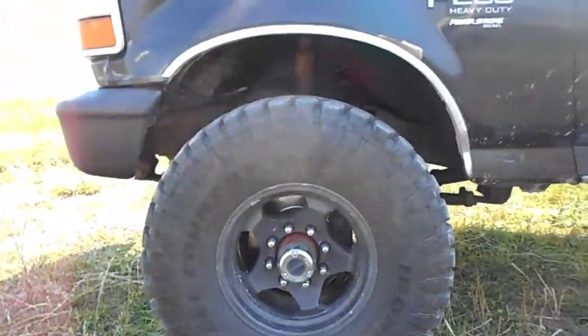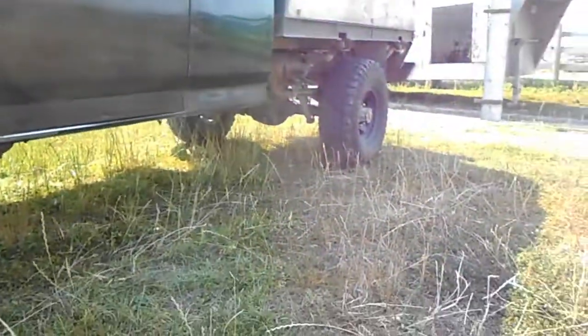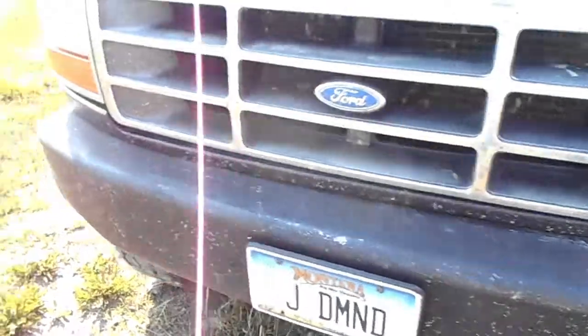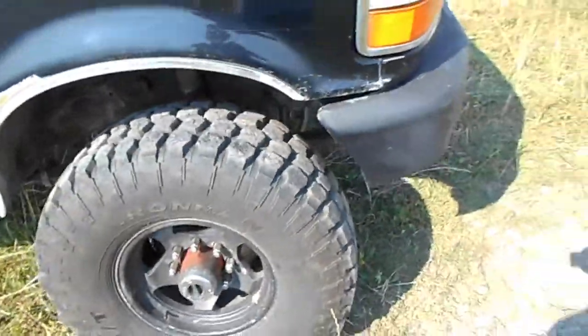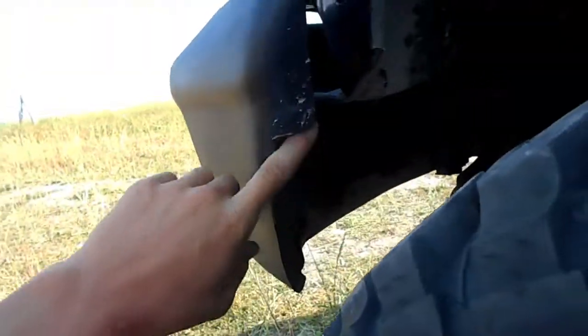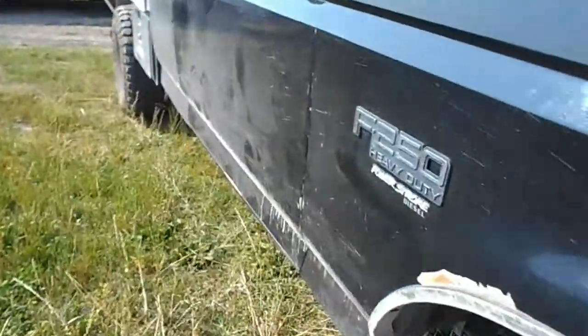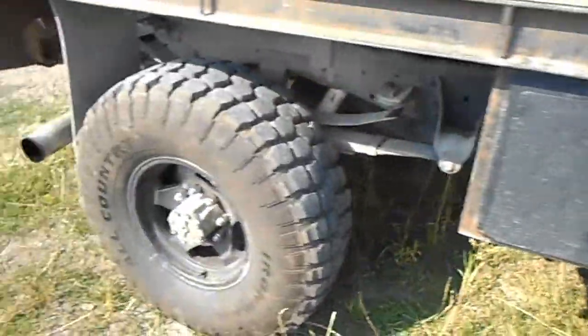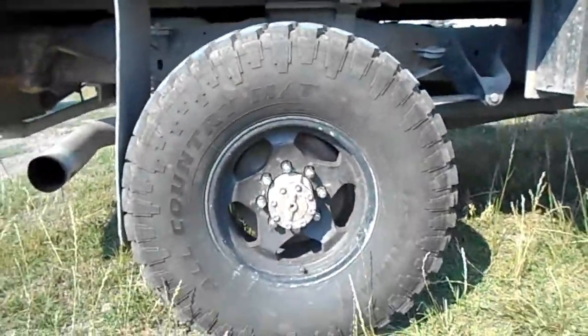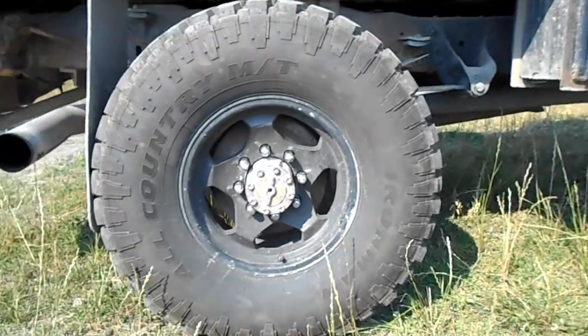There you have it. I didn't film that, but we did get 35-inch tall Iron Man All Country MTs on my OBS. What we had to do — I don't know if you guys can tell — but we straightened out my bumper. When we did that, we straightened up the bumper and made a cut here on both sides, because otherwise the tires would rub. So we made sure to cut the bumper.